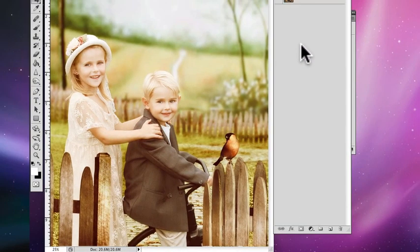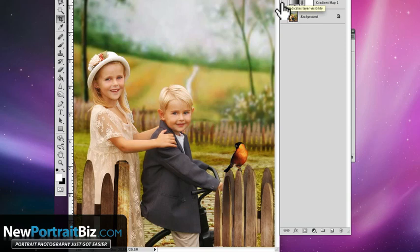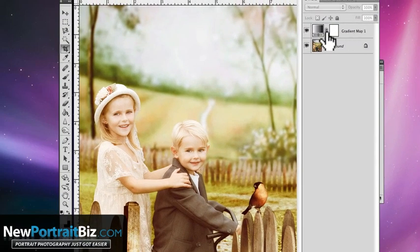Hey everyone, it's Scott again with NewPortraitBiz.com and I've got another short Photoshop tutorial. Today we're going to be adding tone to our pictures to make them look a little bit more vintage. You can see the original had a lot more vibrant color — look how green the background is, the colors are really rich. When we turn on the effect, we've lightened it and added some brownish tones giving it a vintage look using a gradient map.